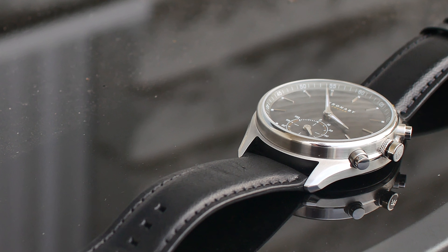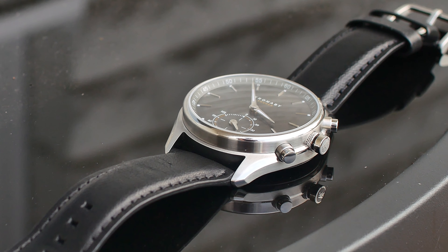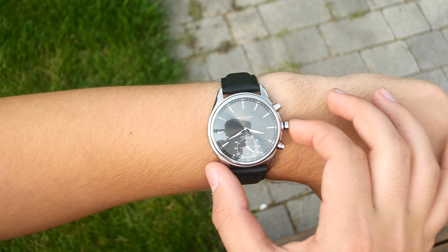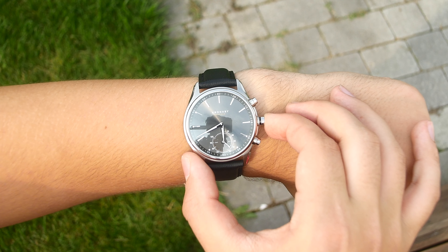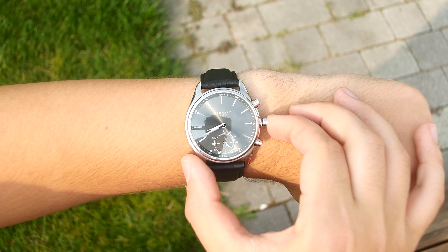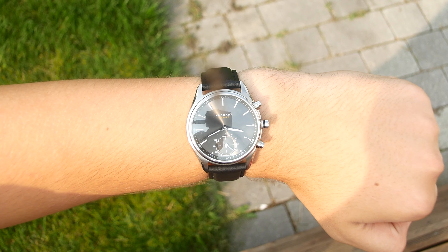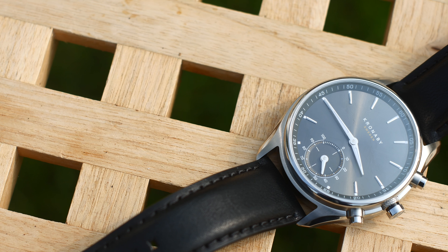In terms of what you get from the tech world, there's actually a lot to like. For example, it tracks your daily steps and can display the goal progress on the second dial. It can keep track of two different time zones and either display the second time on the small dial or just when you press your desired side button. It's got a vibrating alarm, filtered notifications, and more.